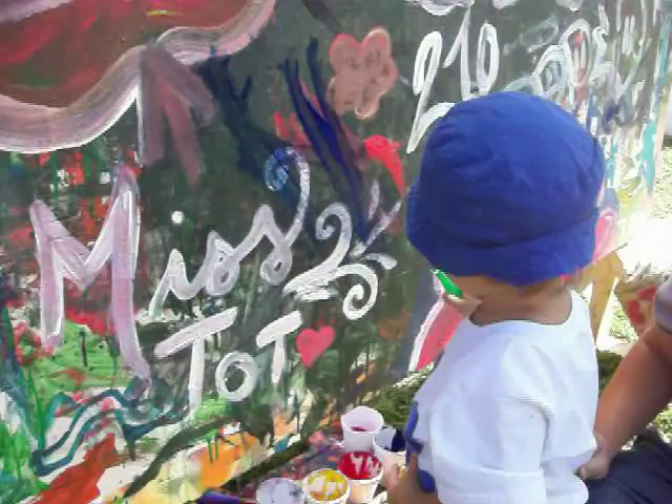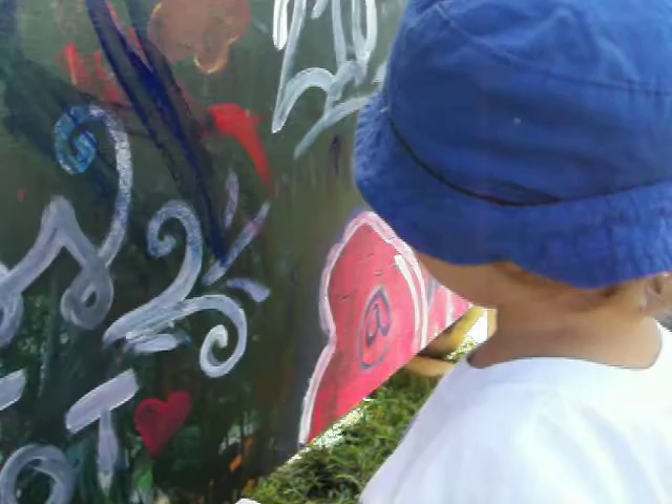Oh! Look at that! Look at that! Beautiful! That is it! Are you painting, Mac? Yeah?